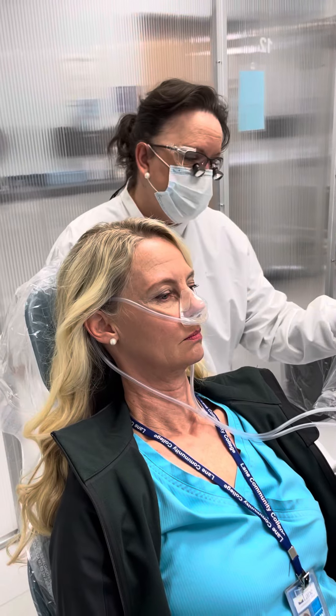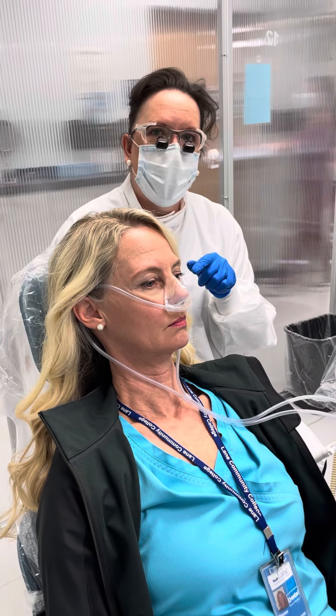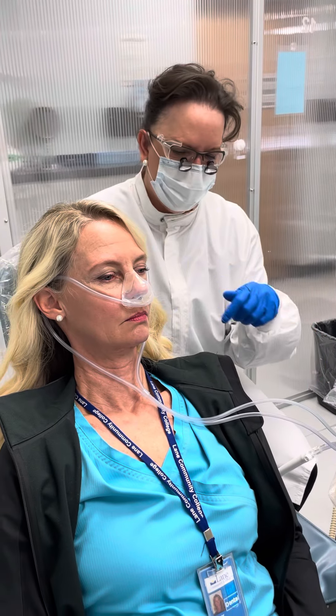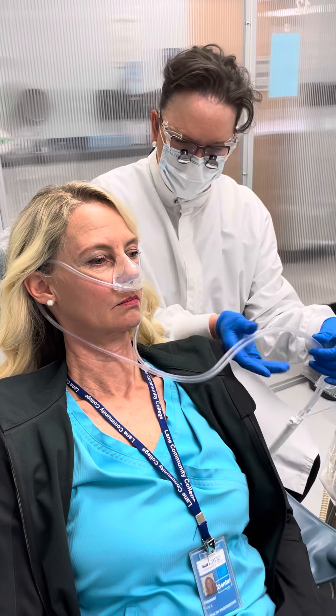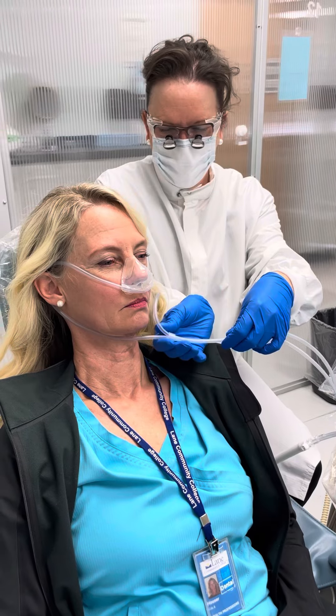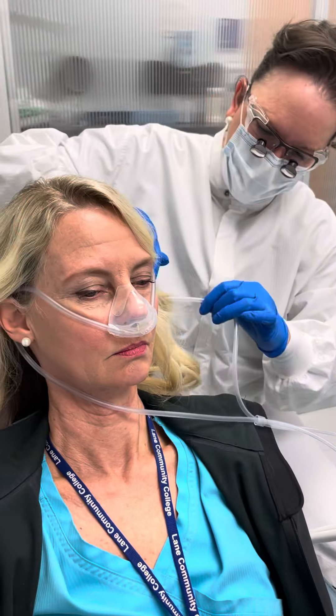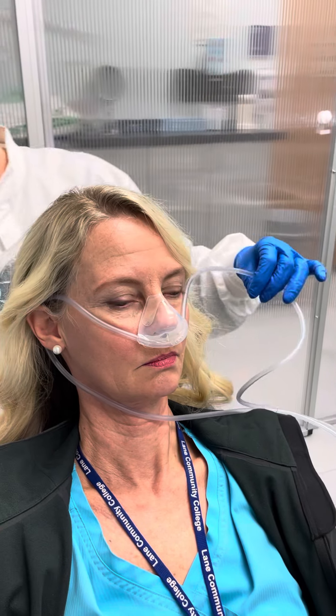I want to make sure I leave the oxygen on while the mask is still on, so I don't want to shut it completely off and leave her without something to breathe, because she's focusing on breathing through her nose. Slide this down, bring this over her ears, and the nice thing is to just have the patient reach up and pull from the bridge of the nose and tip down.